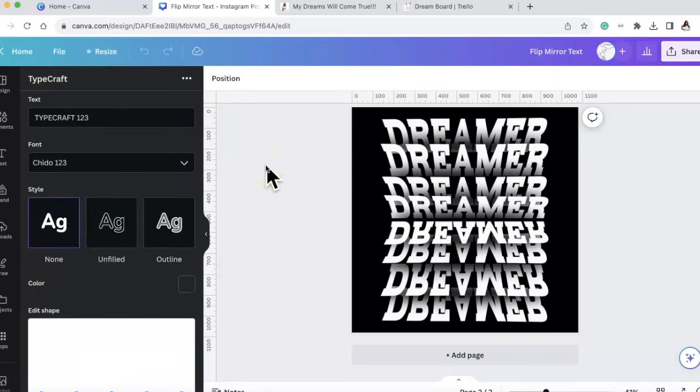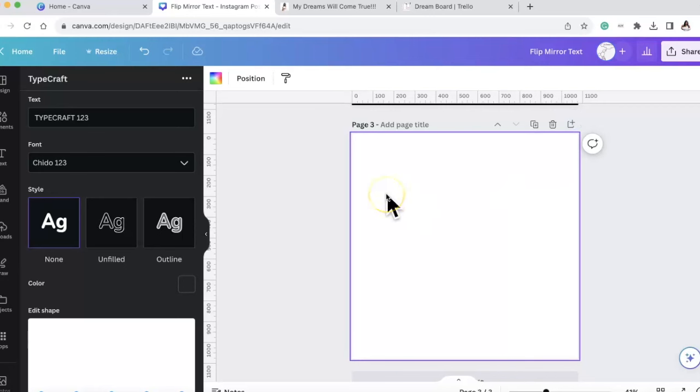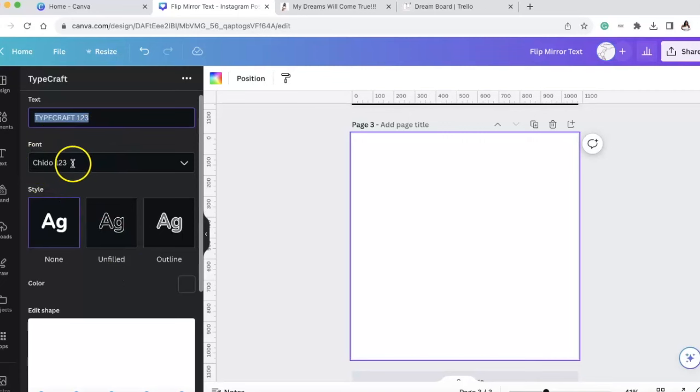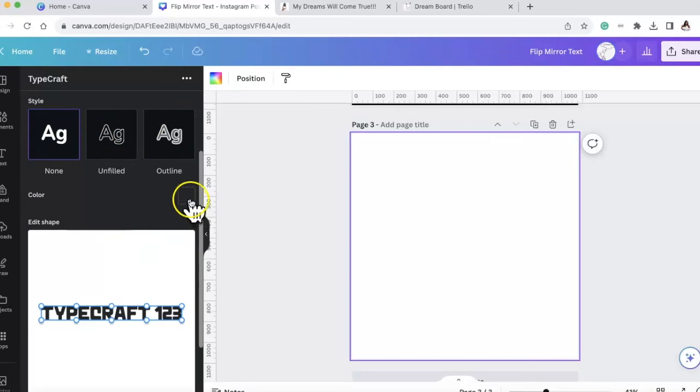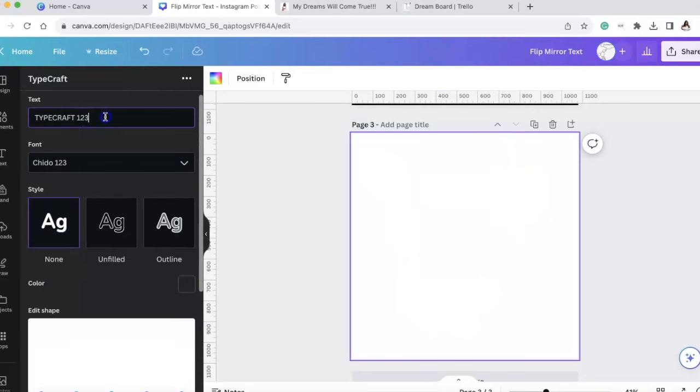This is kind of a learning curve, so be patient with yourself. I'm going to add a page and show you how I did it - there are always multiple ways to do something. Under TypeCraft it gives you text - whatever text you put here will populate under Edit Shape. You can see it currently says 'TypeCraft 123.' There's the font, a style, a color, Edit Shape, reset shape, and you can add elements to your design.